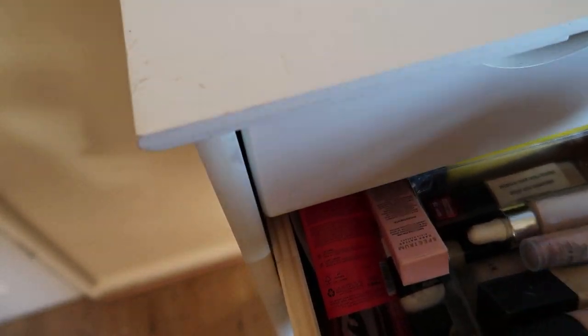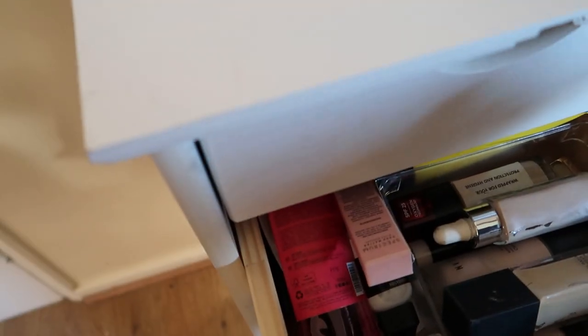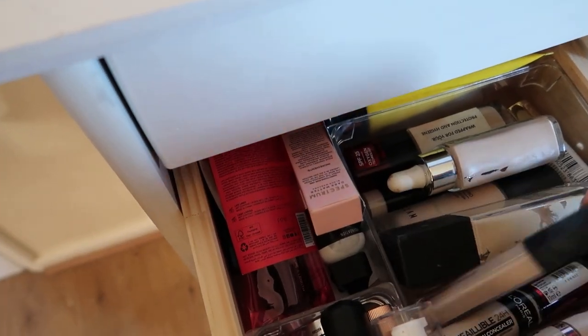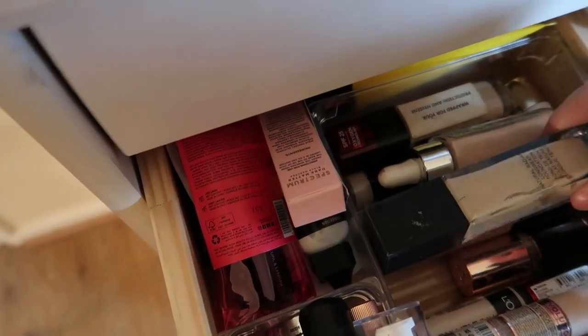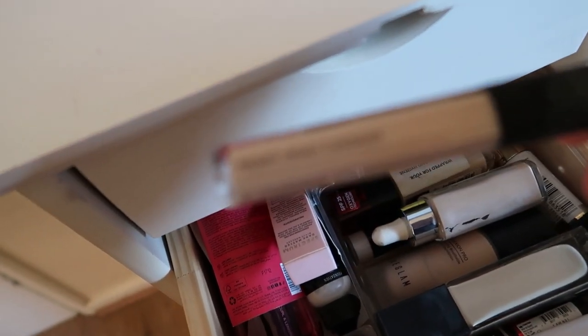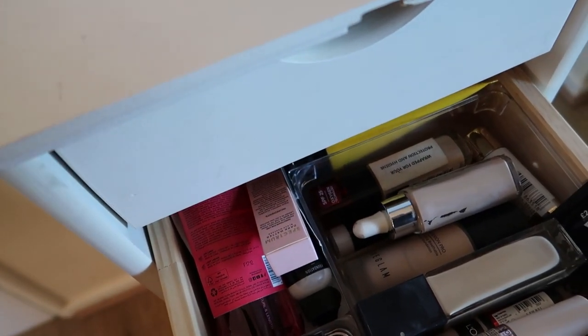For concealer, I think I might pull in the NYX Bear With Me concealer — actually no, I'm going to pull in the NARS Radiant Creamy Concealer. It just says Radiant Creamy Concealer on the side. It's in the shade Light One Chantilly.